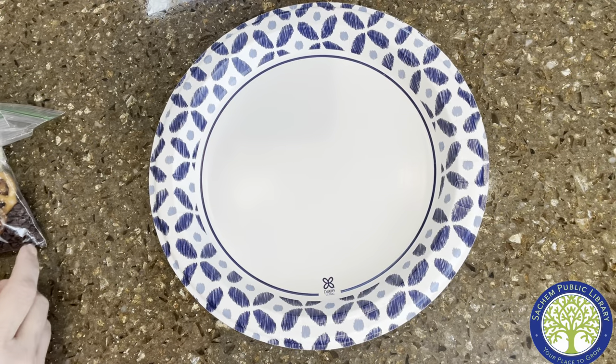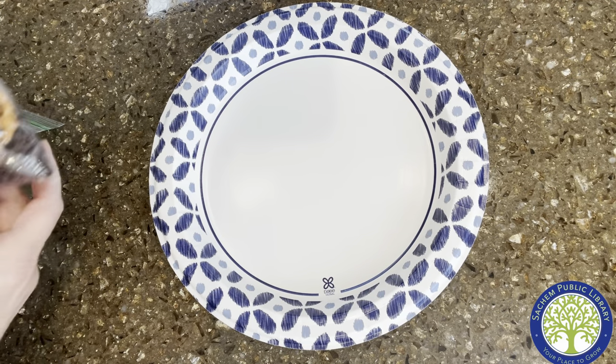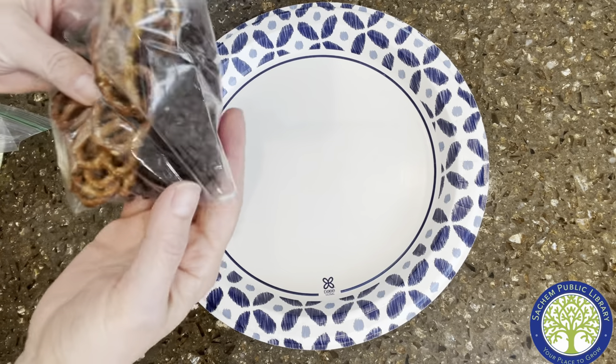Hi friends! Hope you're ready to make our pretzel butterflies. First, let's talk about what you're going to get in your bag from the library.